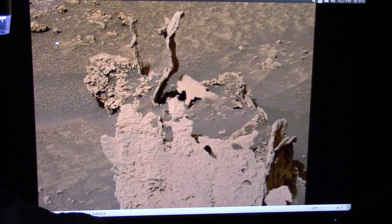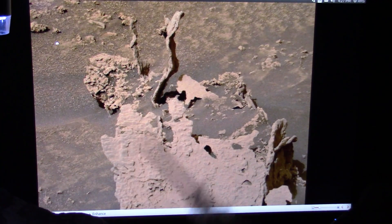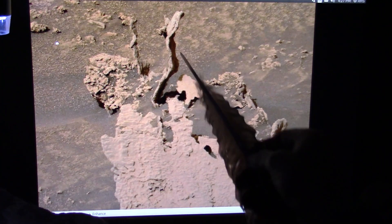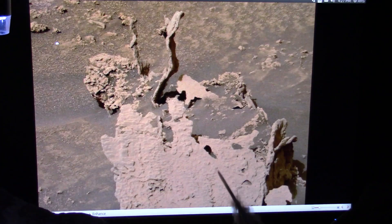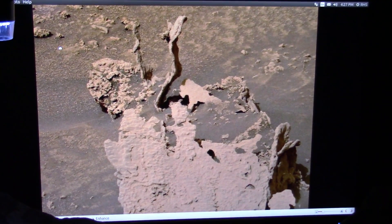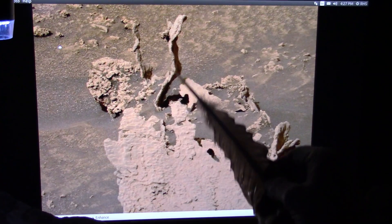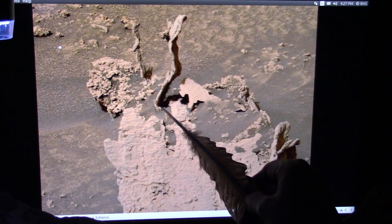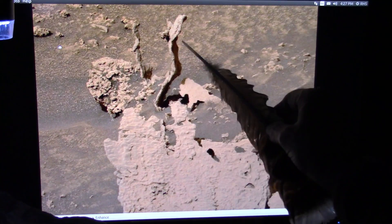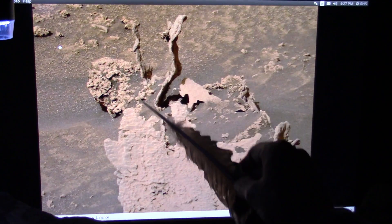This just came from the Curiosity rover that is up on Mars, that's been taking pictures up there. They see these stalks coming out of apparently a rock and they're freaked out — what is this? Well, I have mud fossils and I believe they're the same type of things that are on Mars. I believe this is biological and this is either tendon, or it is a vein or an artery.